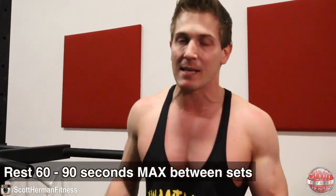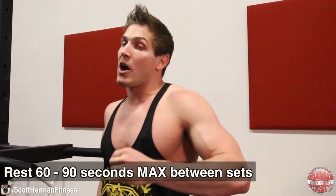Because we're going to exhaustion, rest only 60 to 90 seconds max between sets. You may need to lower the weight on your second set, and that's fine — we're going for muscle fiber stimulation, not trying to increase our max on dips.